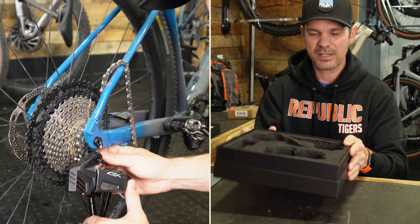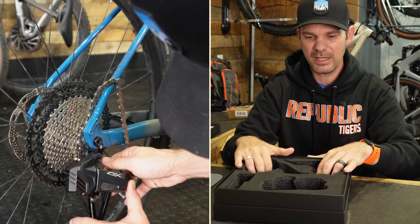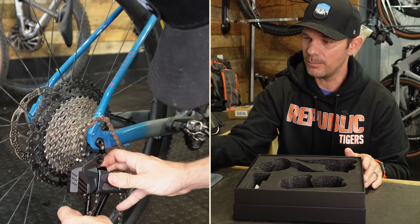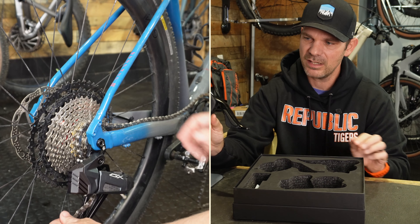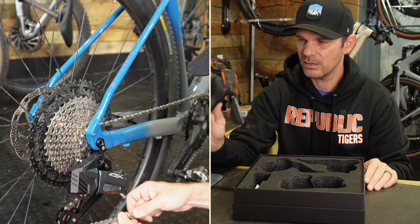That's everything included in the GXE setup. I really like how it's packaged — everything is packed very tightly with a lot of padding. These components arrived in absolutely perfect condition with no issues whatsoever. There's a little residue from a protective sticker, but cleaning with some degreaser should fix that easily.